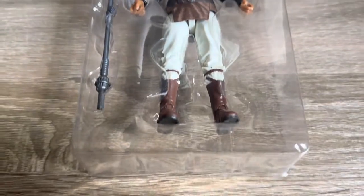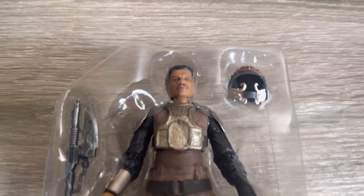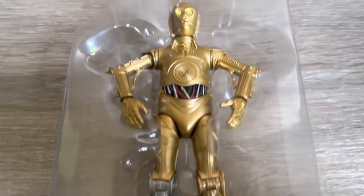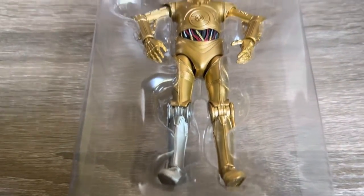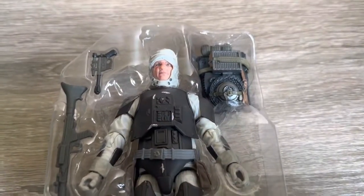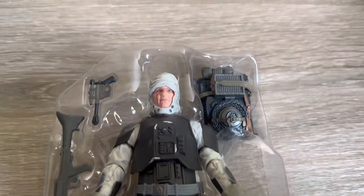And here's a shot of all three figures in the trays. Lando first, looking really good there with his accessories. Followed by the C-3PO — no accessories for this guy but he does look pretty good there in the tray and I'm stoked to finally have a C-3PO. And the final one being Dengar, again with the accessories scattered throughout the tray, looking really good also with everything there.